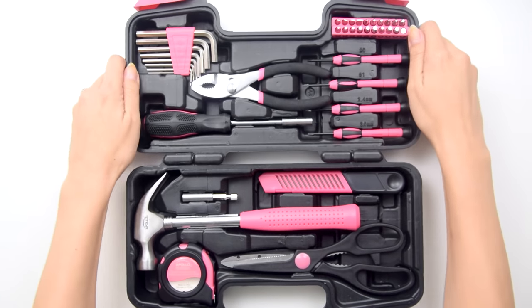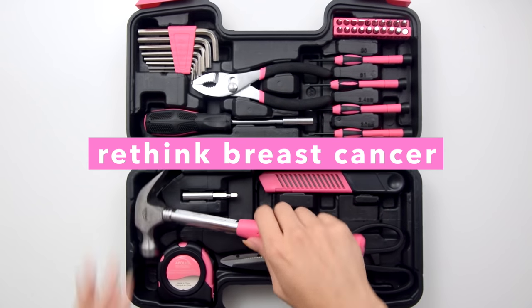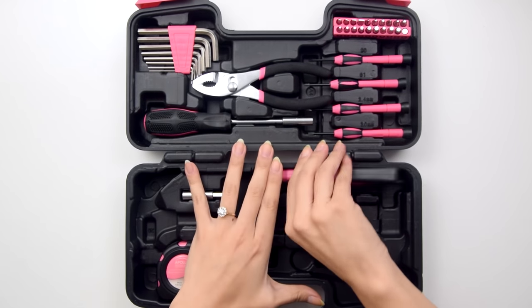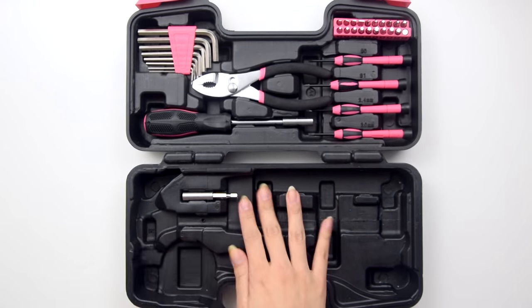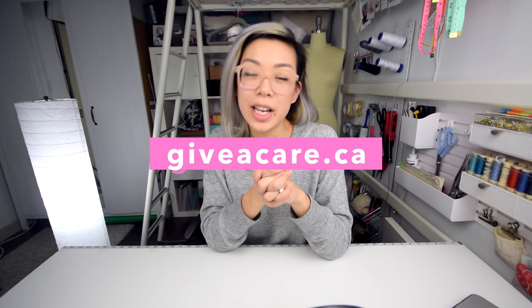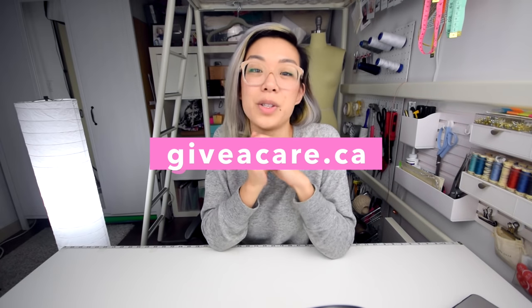What really got me going with setting up this pegboard was actually receiving this pink toolkit. These are from Apollo Tools and they're part of a Rethink Breast Cancer partnership with a lot of different brands. Their proceeds are all designed to fund informing young people about breast cancer awareness. If you or someone close to you has experience with or has gone through breast cancer, they actually have a shop with care package items for those working through that in their life. I'll put a link in the description.